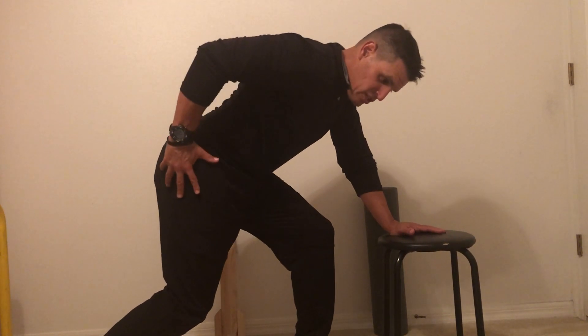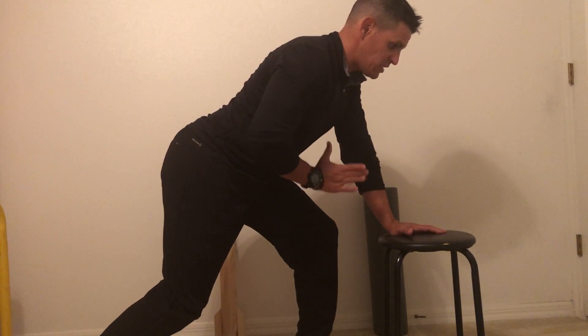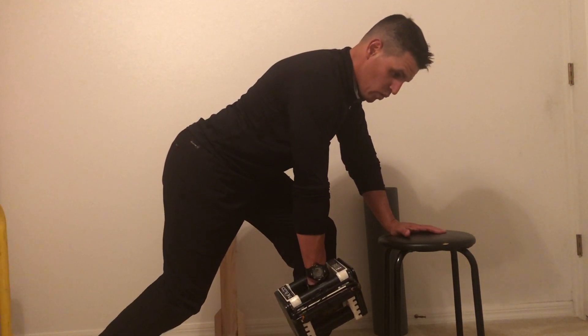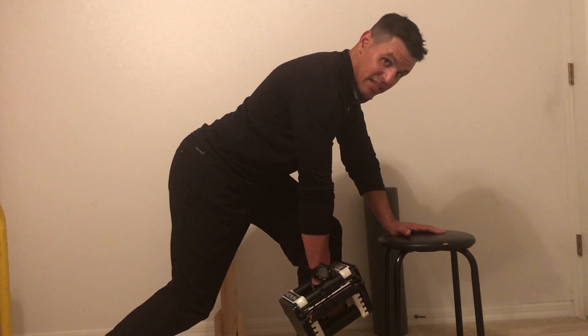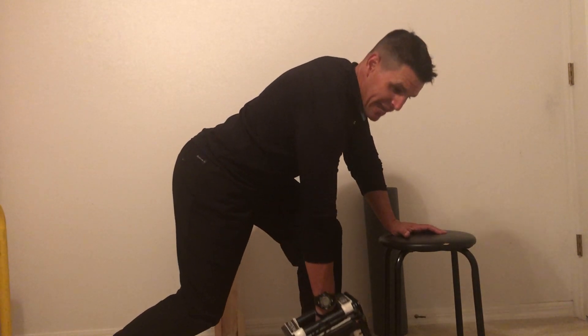We're going to get into that sprinter's stance. With full arms straight, extend it out, squeeze back towards the hip, and then back down fully extended. So back towards the hip and then back down.